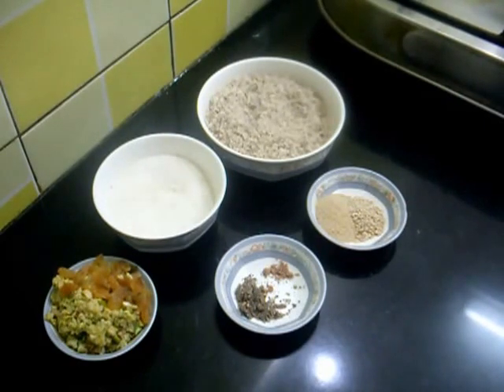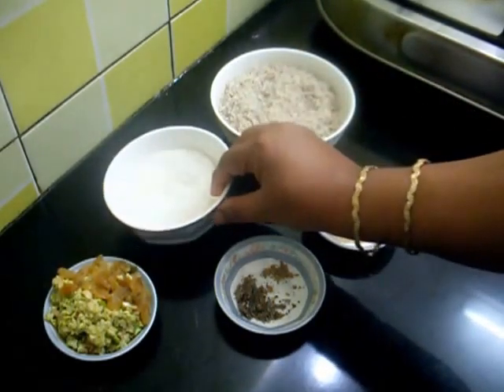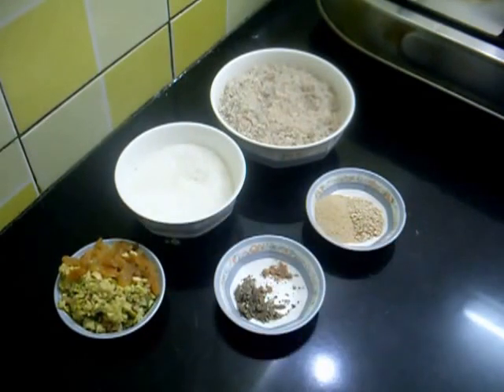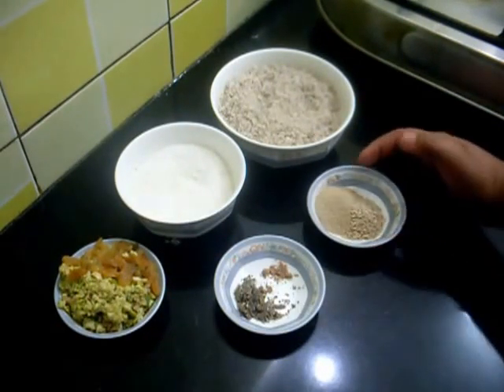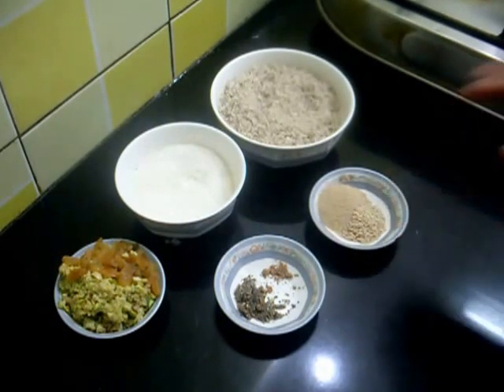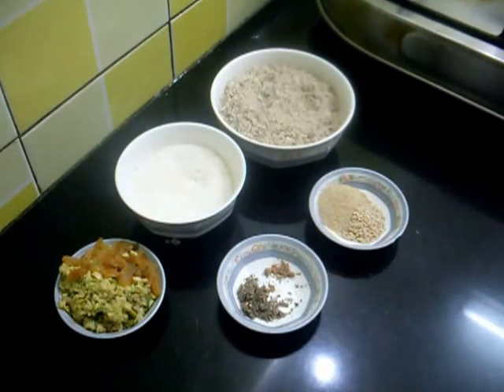So far I have taken about 3 to 4 cups of dry coconut, and this is half cup of powdered sugar. This is dry nuts and raisins — I have taken 3 to 4 tablespoons. Also 1 tablespoon of poppy seed, 1 teaspoon of sesame seed, a pinch of nutmeg powder, and half teaspoon of cardamom powder.